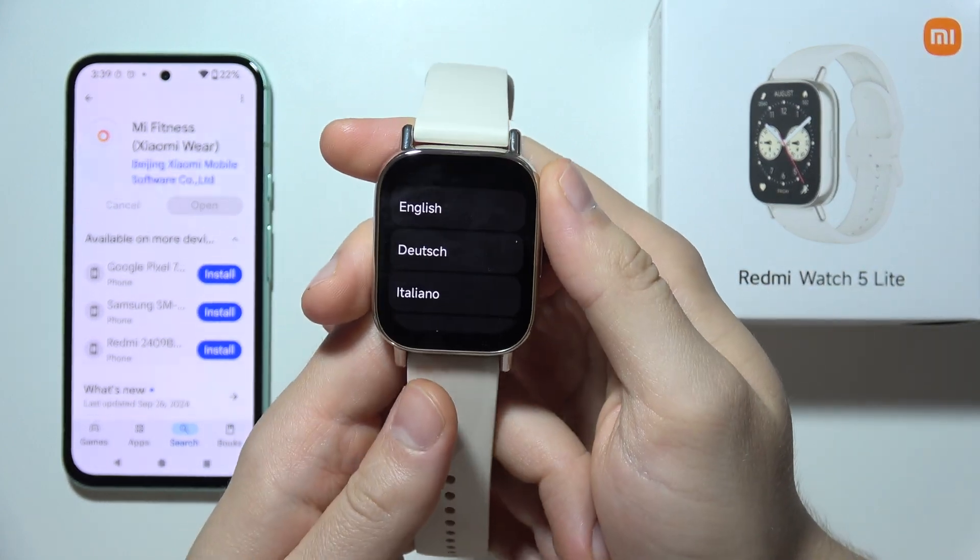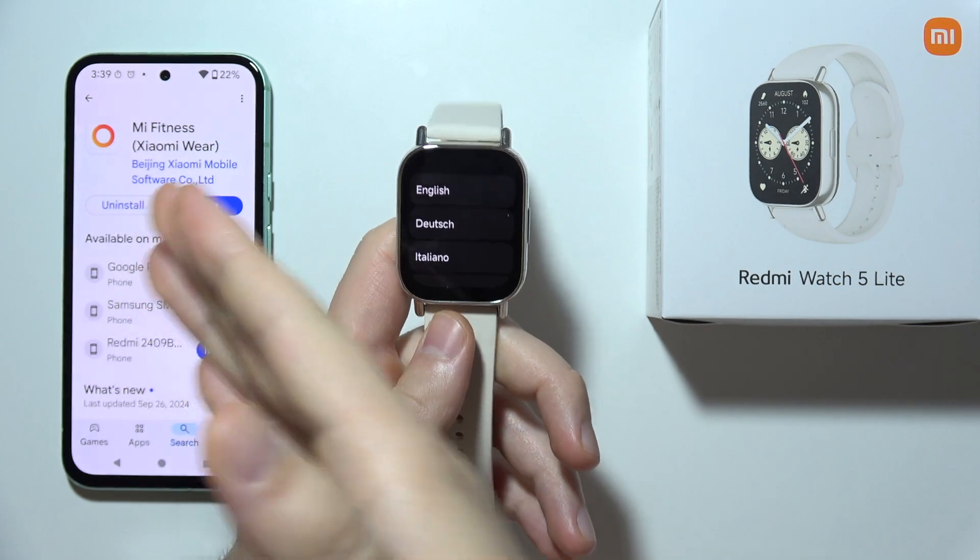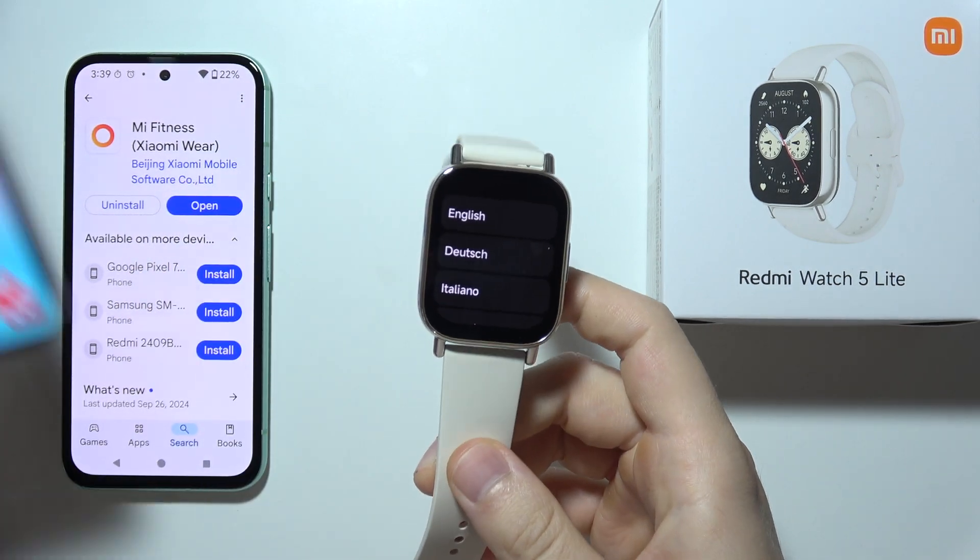Hello, let me show you a few tips on how you can fix the issue when you cannot connect your Redmi Watch 5 Lite to your Android phone or, for example, to your iPhone.